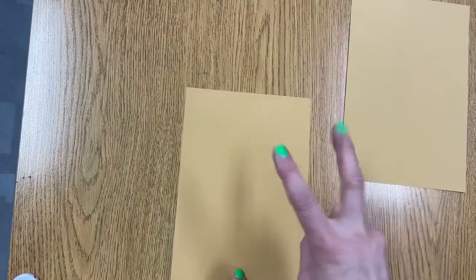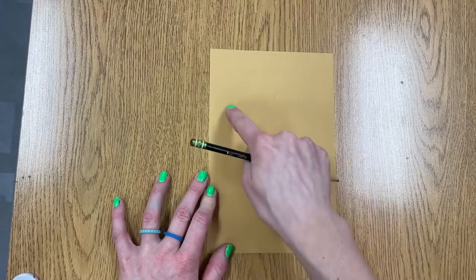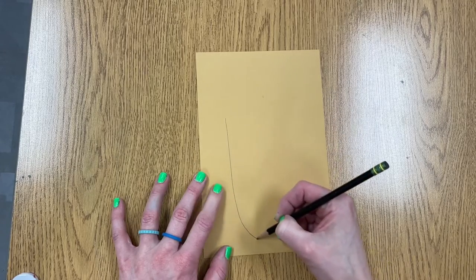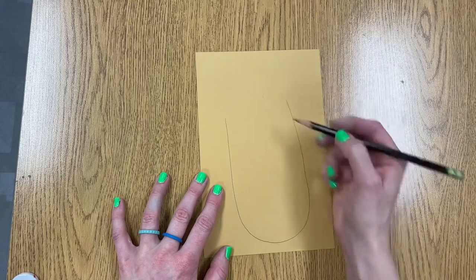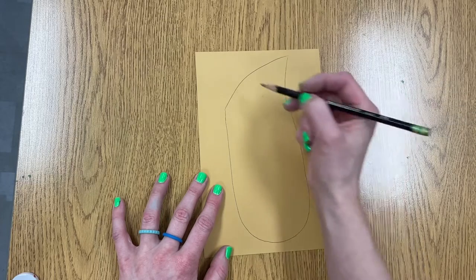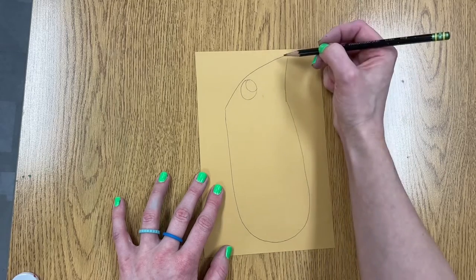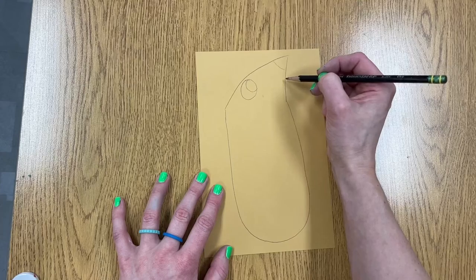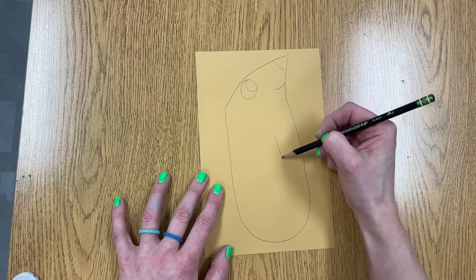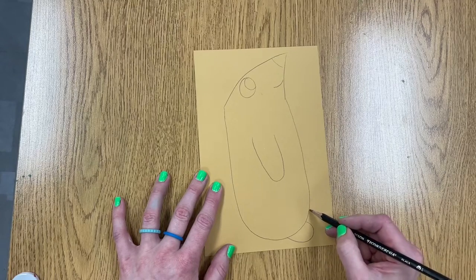You have some choices for creating your porcupine — I'll demonstrate both, but please just choose one. For the first option, start with a really tall letter U that is almost as long as the piece of paper. Then add a V shape where the point wobbles over to one side. Add an eye with the little inside part — make sure you can fit a finger inside the eye — and a mouth. Then add another U shape for one of the arms or front foot, and a couple of C shapes for the feet. The other details will be added with paint.